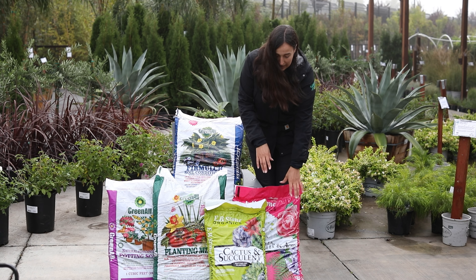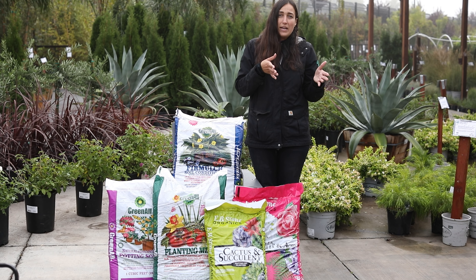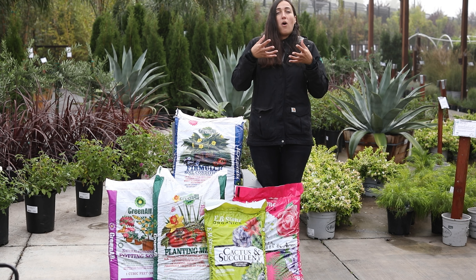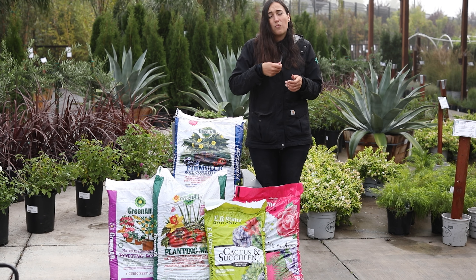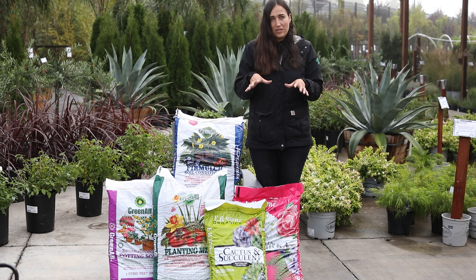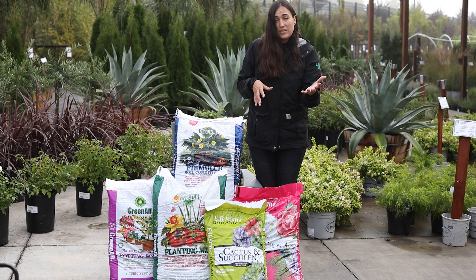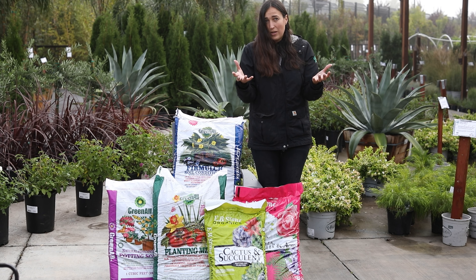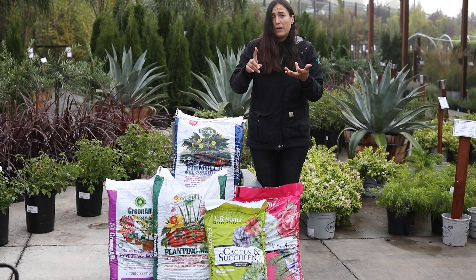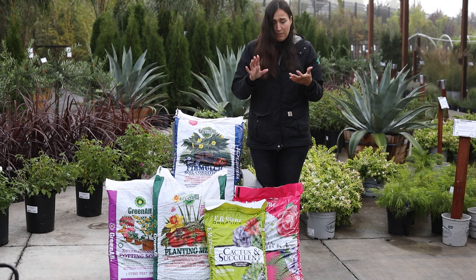We also have azalea soil, which is really good for plants that need a more acidic pH. If their pH is correct, they'll properly absorb all the nutrients they need instead of just some of it. If you put regular fertilizer on more acidic plants without correcting the pH, they won't absorb everything they need. Azalea soil helps correct that. Usually you use it in a mixture of 75% azalea soil and 25% your native soil. You can also use it as a potting soil in a container. It's good for azaleas, blueberries, and Japanese maples — and because it's organic, it won't burn your Japanese maples.